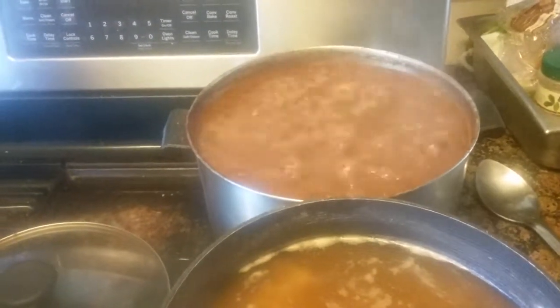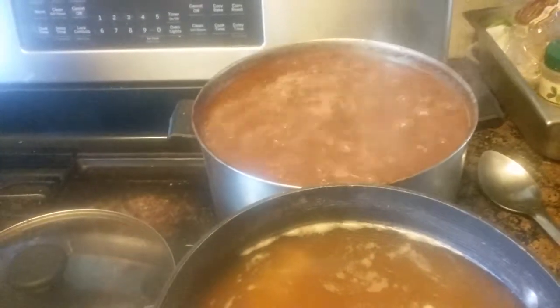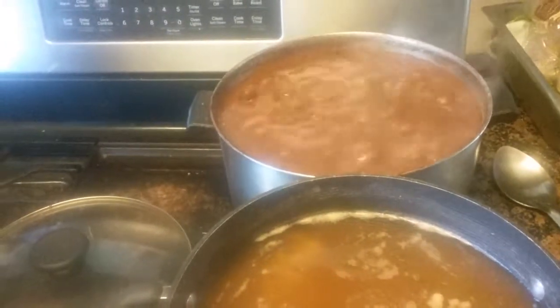I'm learning. I'm a new cook, and I guess you could say I'm having a little fun with beans. Aloha.